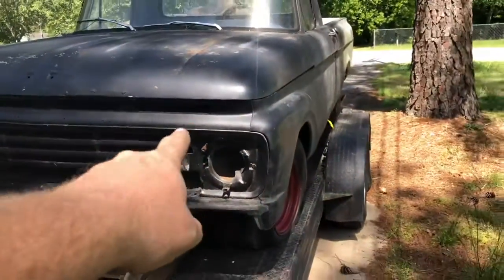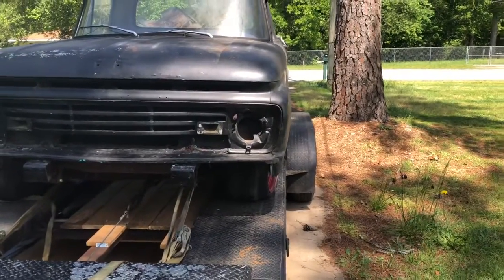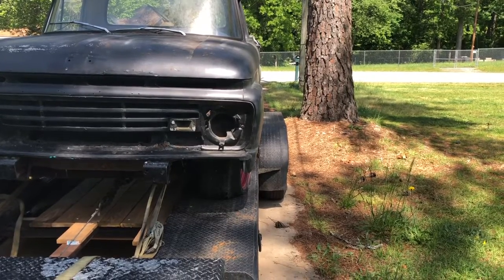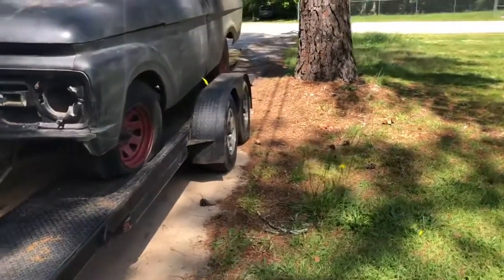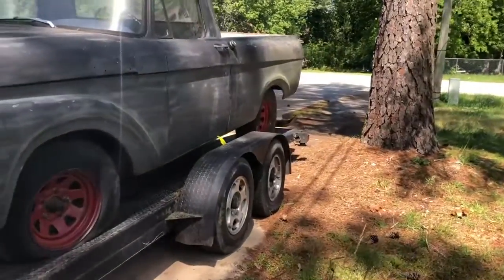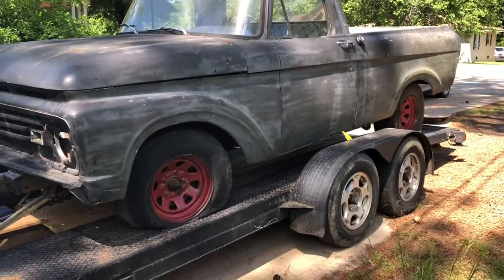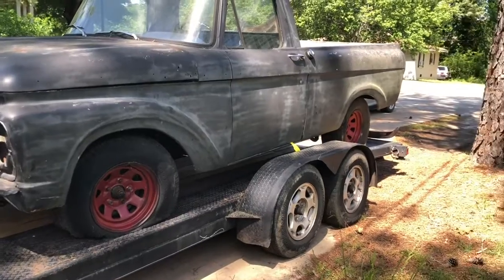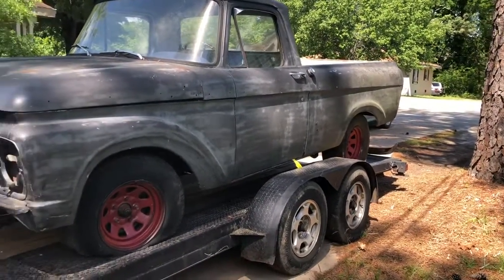Still has the original 292 Y block in it. I'm not thinking that's going to stay, but this is a fairly complete truck. Two important things for me on this truck: it has a third pedal, and it has a straight axle on the front. I think I've got something in mind for this. We'll see.